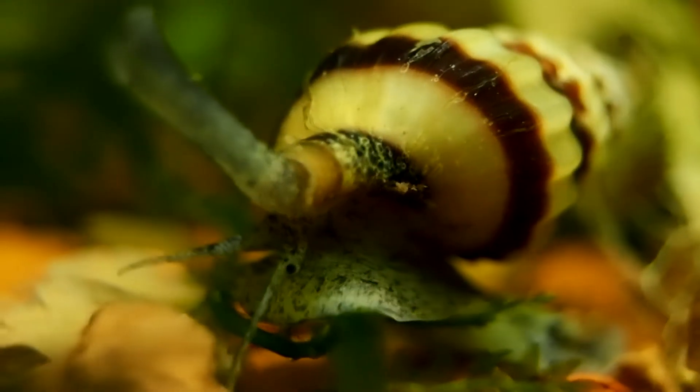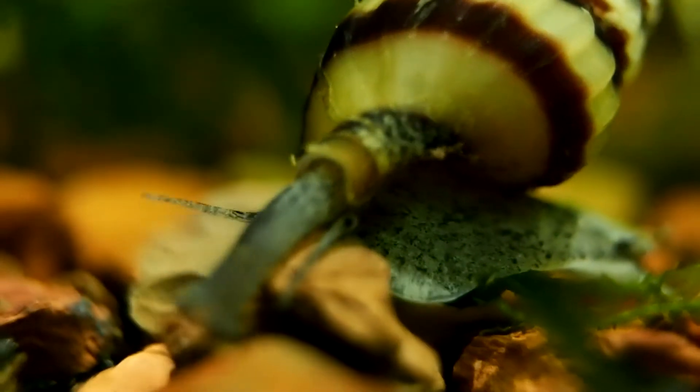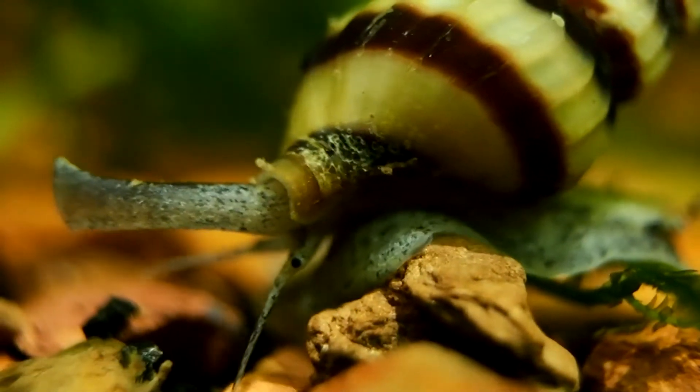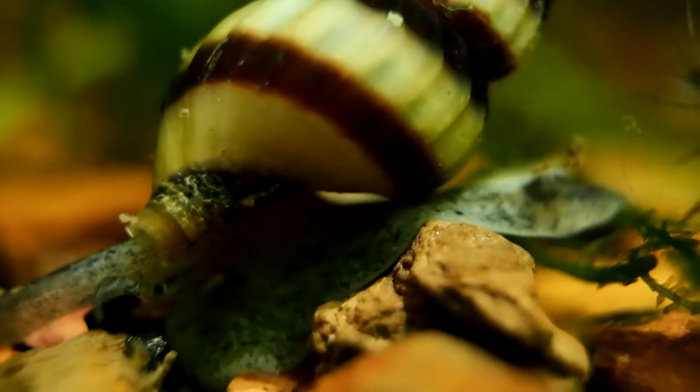I understood having snails in your aquarium could be beneficial in many different ways, so I had just let some bladder snails stick around and monitored the population by plucking them as they surfaced for air. I've even named one of the ram's horns I've had right from the beginning, though I don't know where it came from.